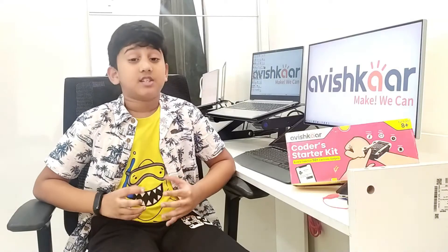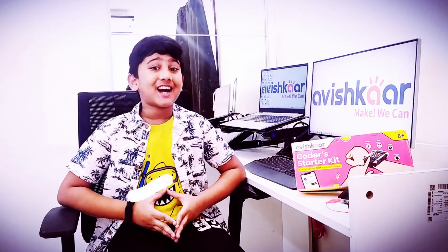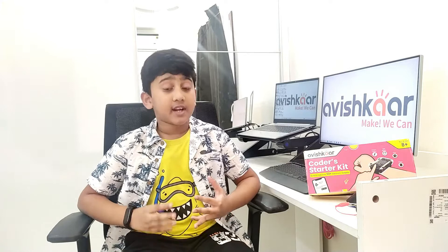It helps you build 50 plus electronic gadgets. This is the best product I have used so far and I would highly recommend it for kids. I'm going to build a very amazing gadget which is the Avishkar smartwatch, and I'm really excited to build it and see how it works.